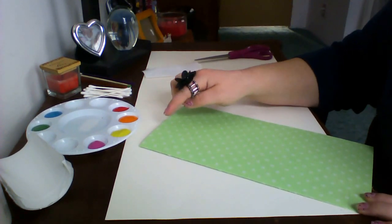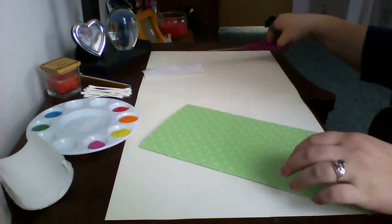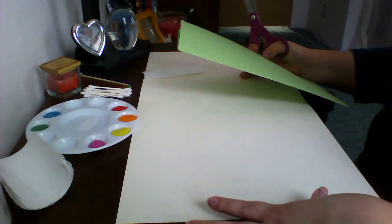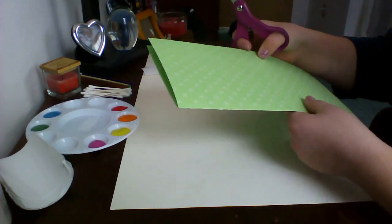I drew a kind of a vase shape, and we're going to be cutting that out and gluing it to the bottom part of our white paper.